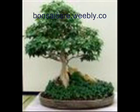Choose a new pot for your bonsai depending on the size of your tree. The larger the bonsai is, the larger the pot will need to be. See, this isn't so hard, is it?